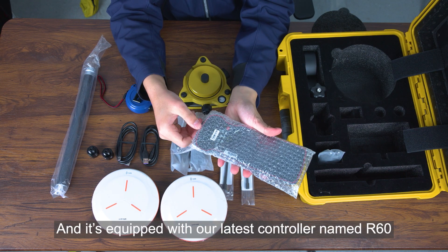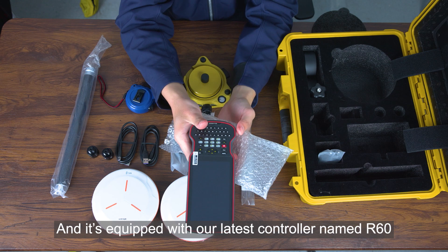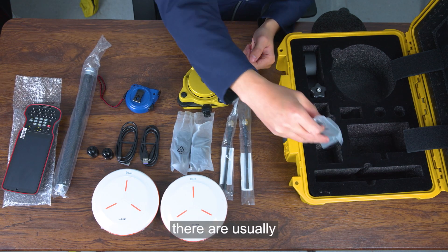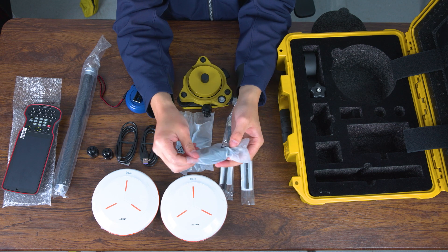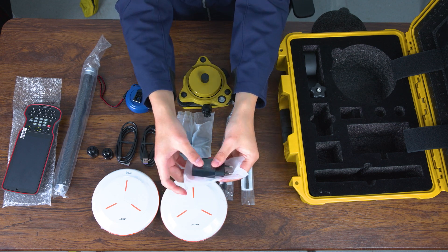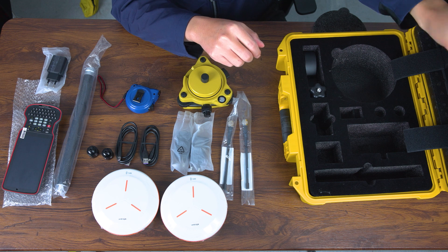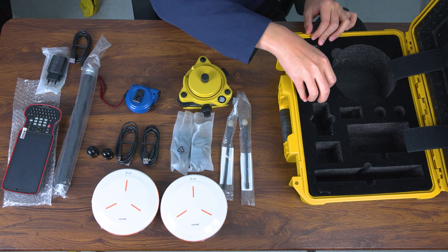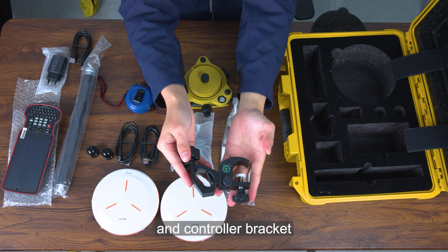The kit is also equipped with our latest controller named R60. For controller accessories, there are a charging head, USB charging cable, and controller bracket.